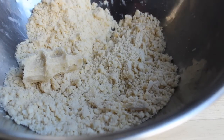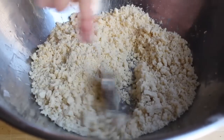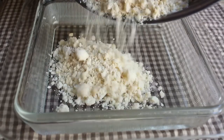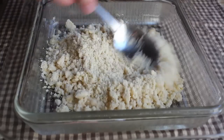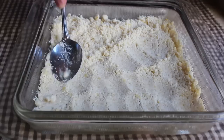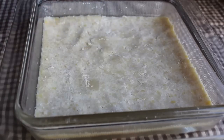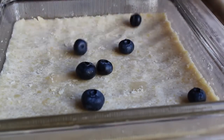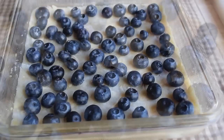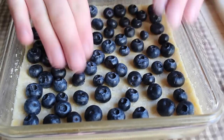We're ready to transfer our shortbread mixture into a standard square nine-inch baking dish, but not all of it — only about 70 to 75% of it. Dump in about 70% of the crumbs, then with the back of your spoon, press it down firmly until you have a nice, tight, smooth surface. Then go ahead and add your blueberries — those have been washed and picked through. You want enough blueberries to make a single layer where the blueberries aren't quite touching each other.